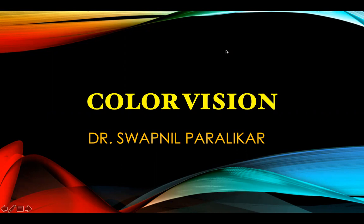Good day dear students. This is the video on color vision. Just as with regard to normal vision, we need to determine whether color vision is formed by the brain or the eyes.